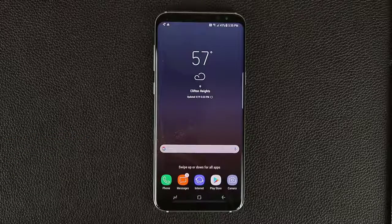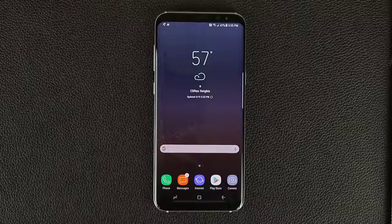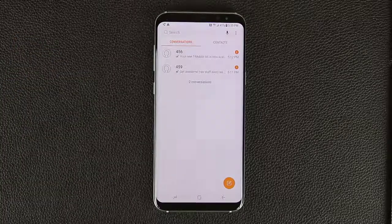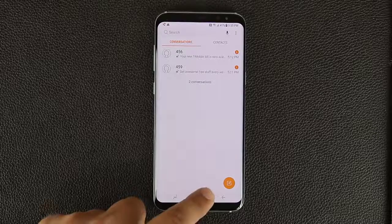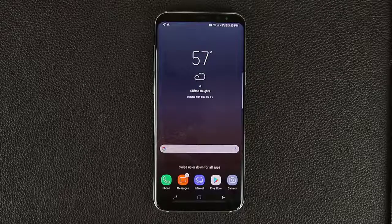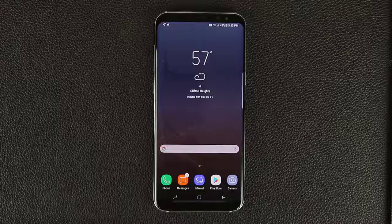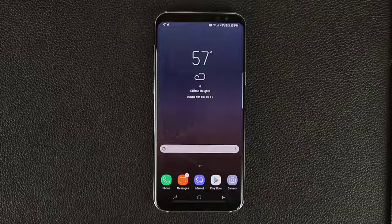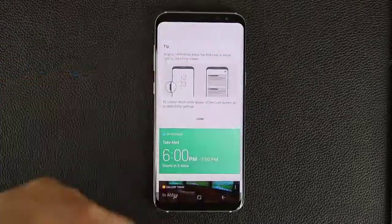Normally, what Bixby is supposed to do is allow you to control a lot of your phone's functionality just by using your voice. So if I go into an app like Messages, I can press Bixby and say 'create a new message,' dictate the message, then send it. Or if I go to the camera app, I can tell Bixby to take a shot or record a video. But those features are coming soon — they're not available yet. For now, when you launch Bixby, this is all you get.